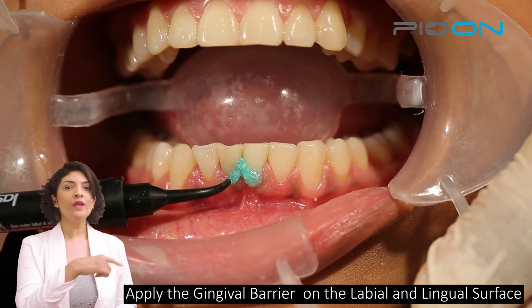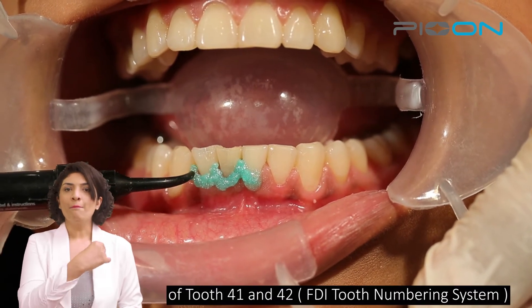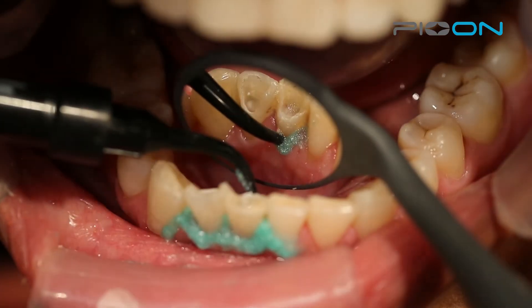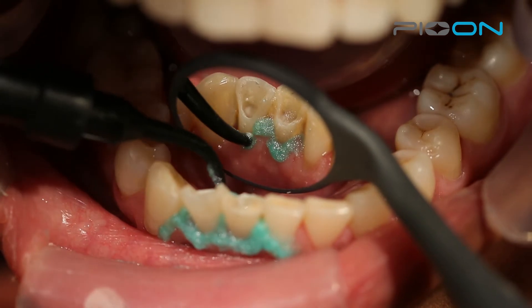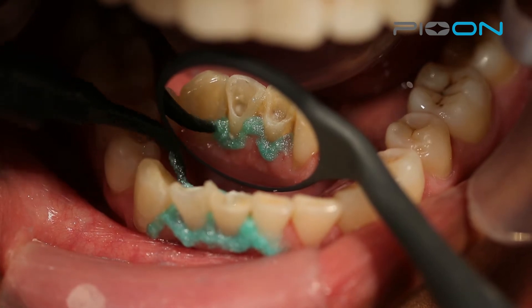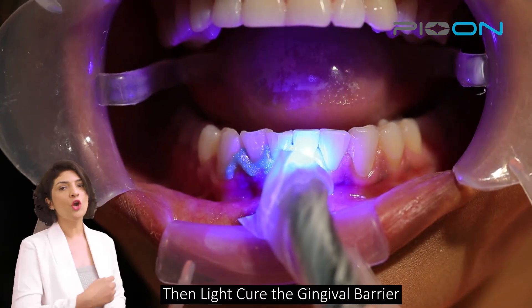After that, we will put gingival barrier both on the labial surface and on the lingual surface, and then we will cure it.